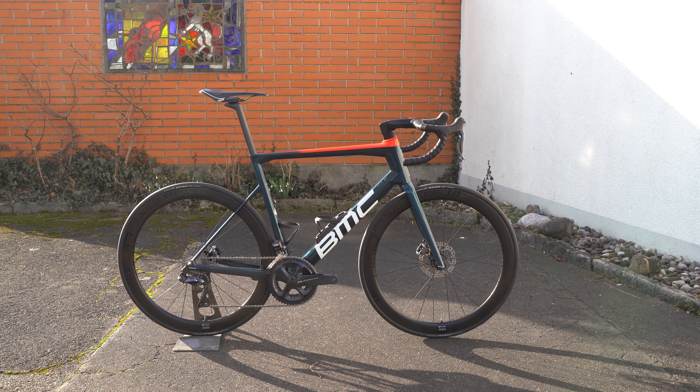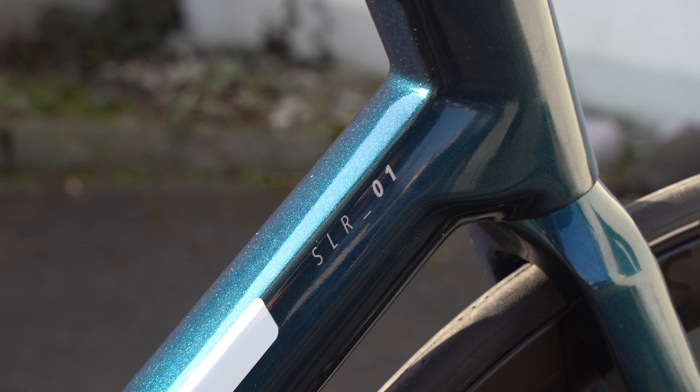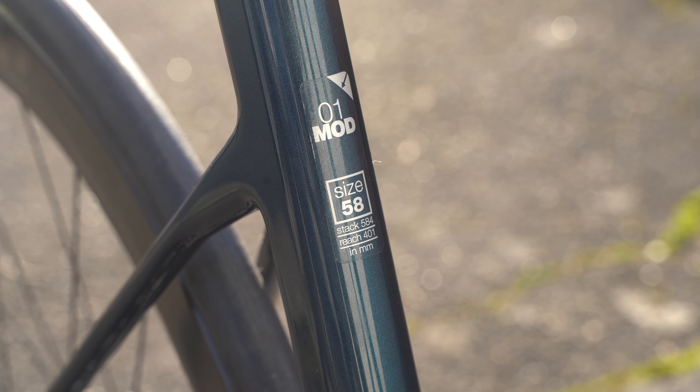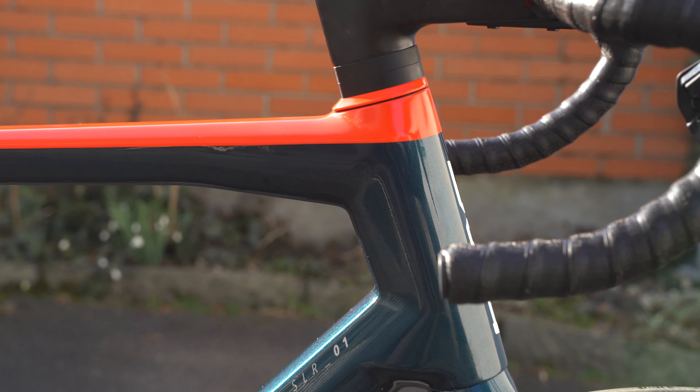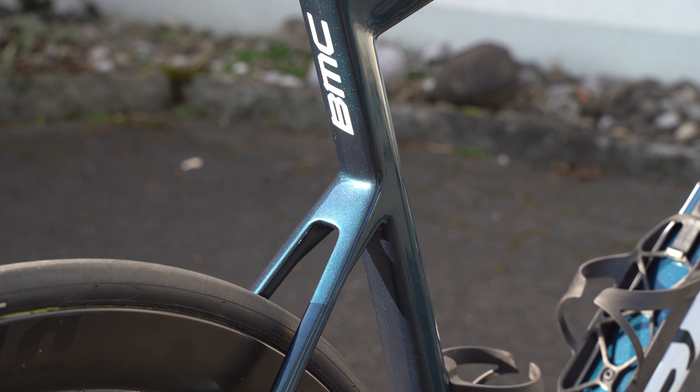This is the BMC Team Machine SR1 of our team rider Andreas. It comes in this beautiful petrol blue with a red detail on the top tube, size 58. Beautiful bike, all really integrated and neat.